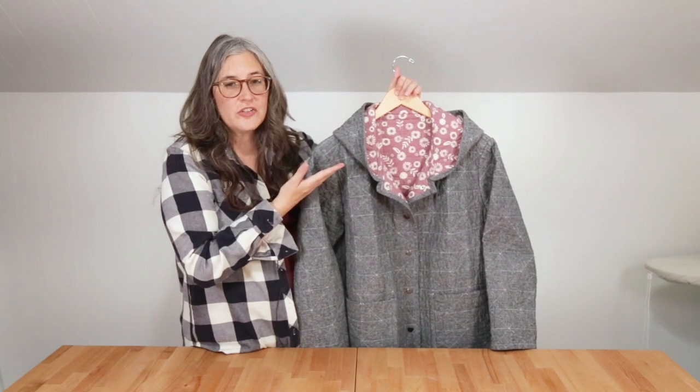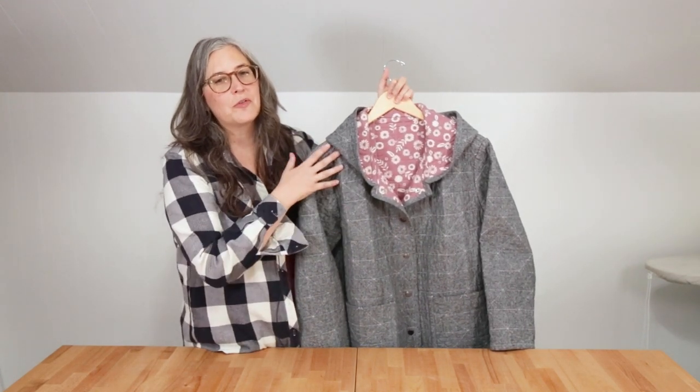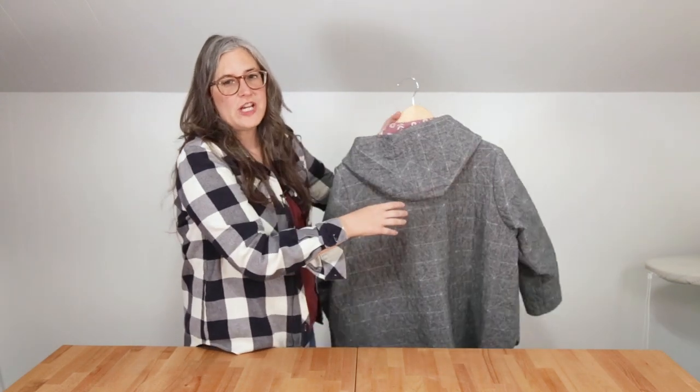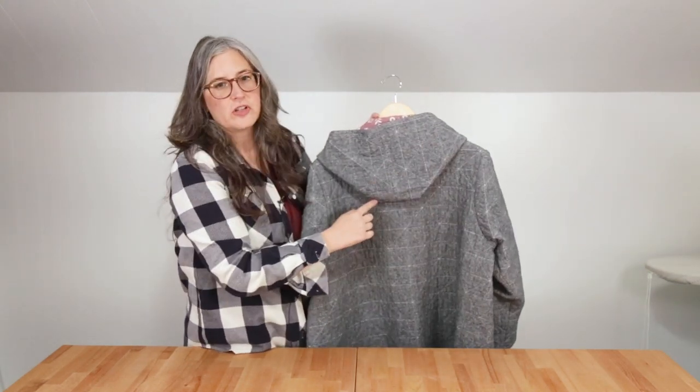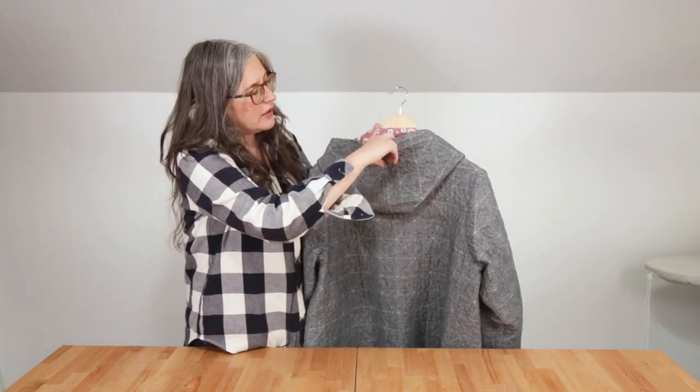The Tamarack hood is a generous hood that fits perfectly on its own or over a hat without becoming overly bulky. We took care while drafting to make sure the shape allowed for an easy continuation of your quilting design and any piecing you may do from the jacket up to the hood.